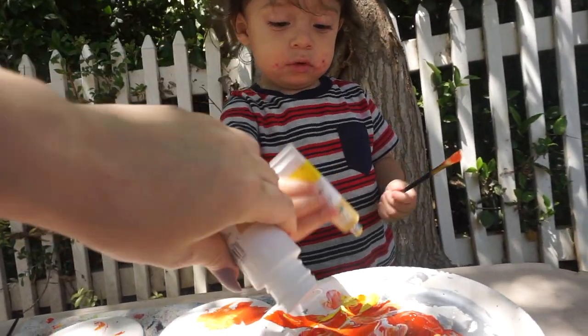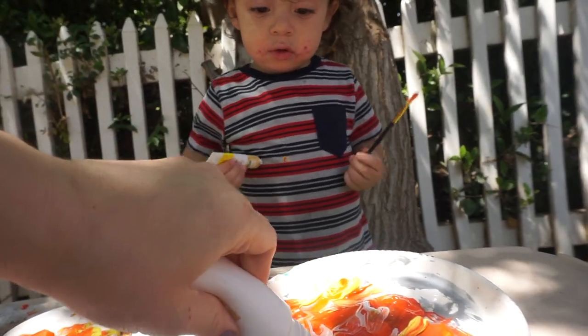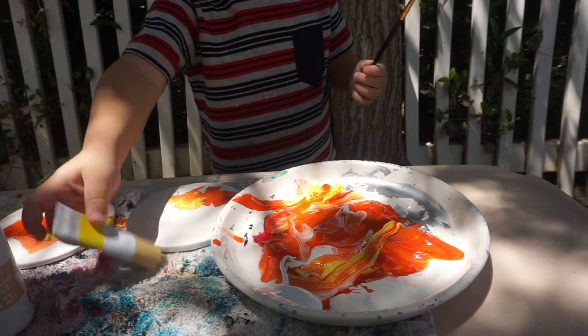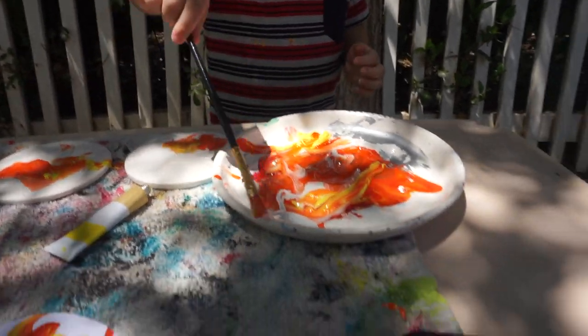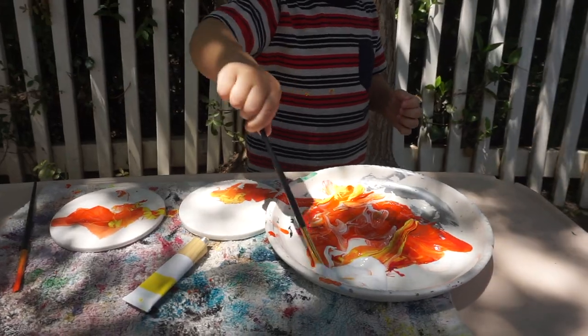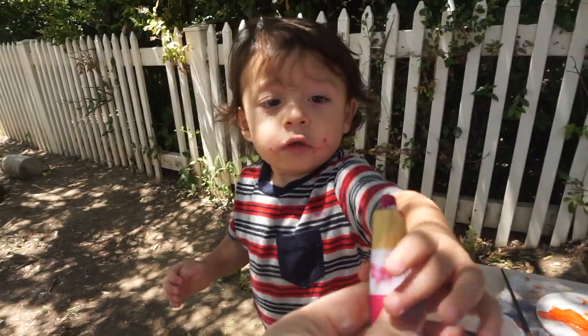One more white? Oh, one more white — you're gonna mix it together! Wow, good job! You want to do pink next? Go put it on the plate, come put it on the plate.